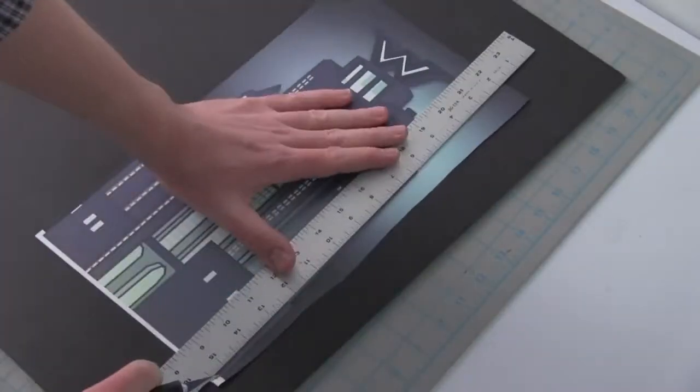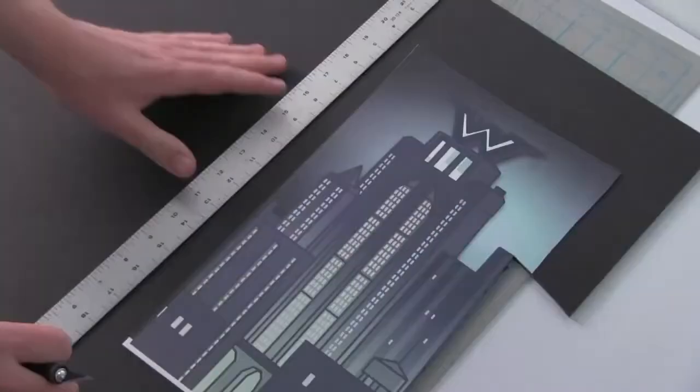We scaled that artwork to size, mounted the prints to foam core, and die-cut the artwork so that we had individual structures to build our set with.